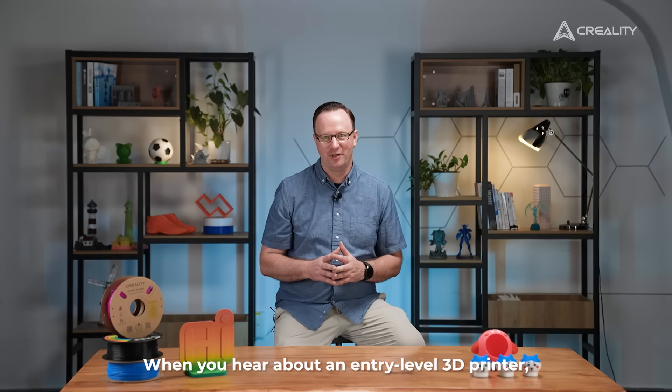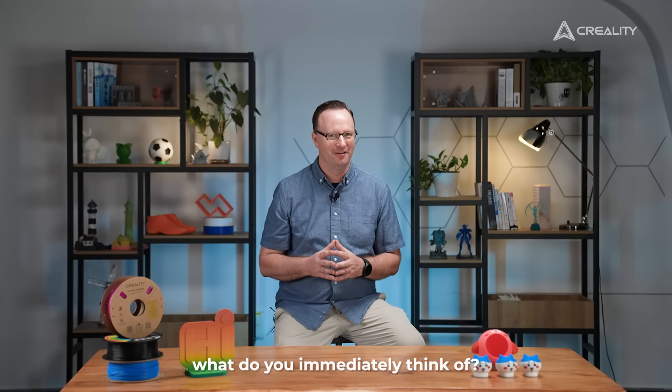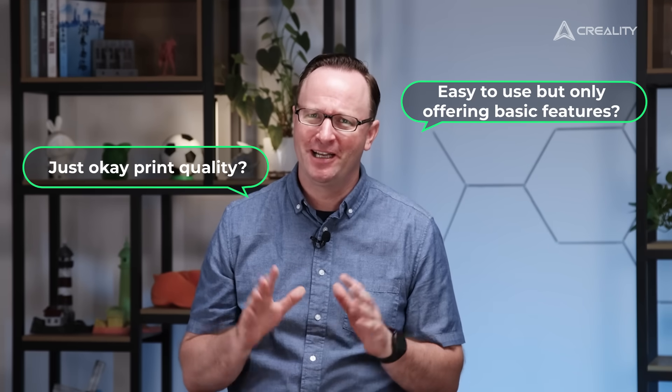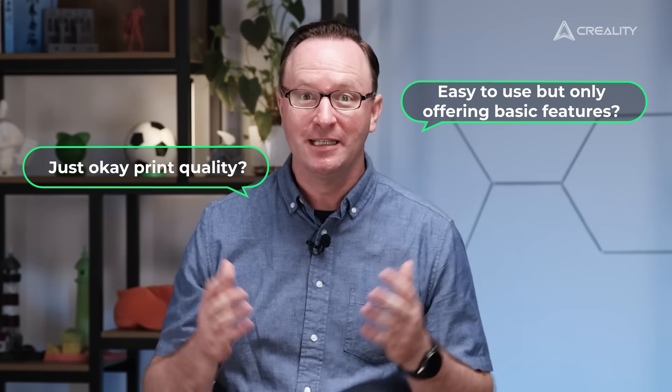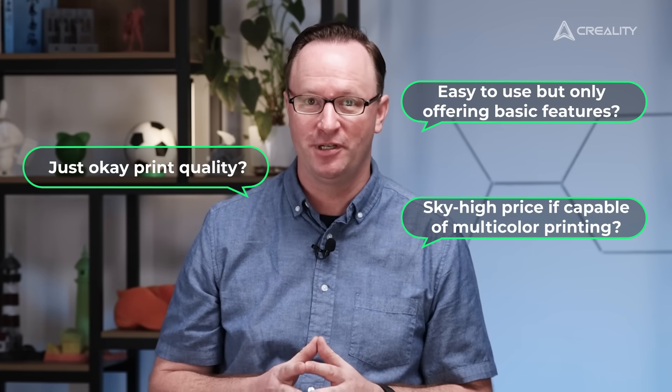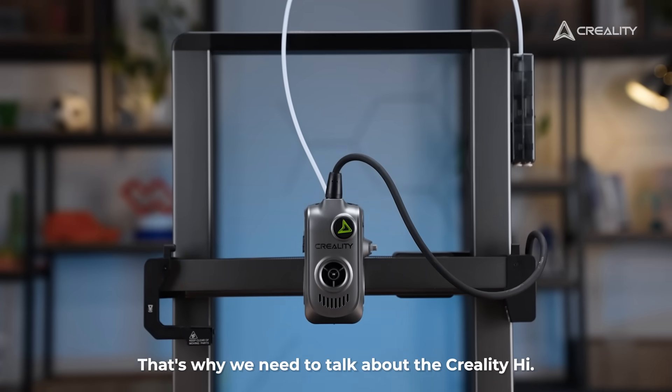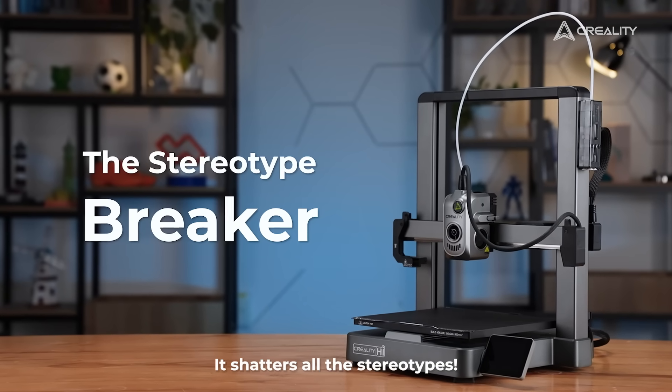When you hear about an entry-level 3D printer, what do you immediately think of? Just okay print quality? Easy to use but only offering basic features? Sky-high price if capable of multicolour printing? That's why we need to talk about the Creality High — it shatters all the stereotypes.